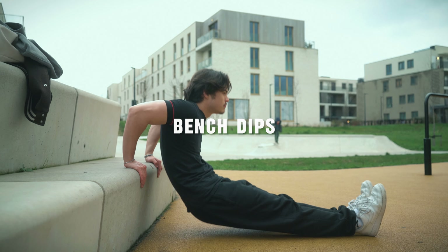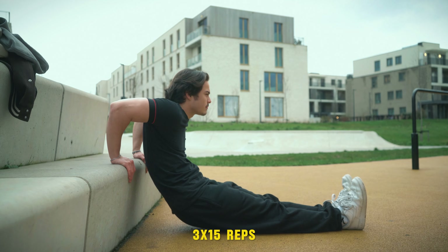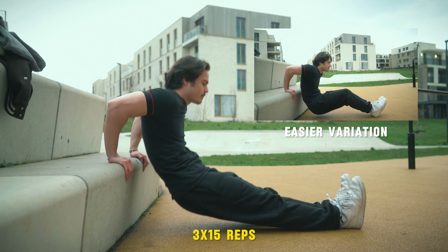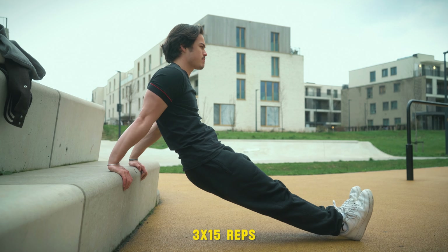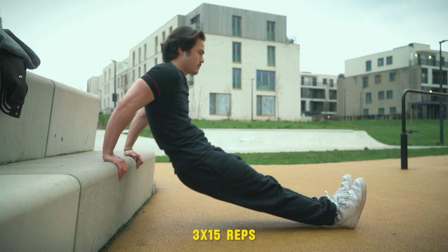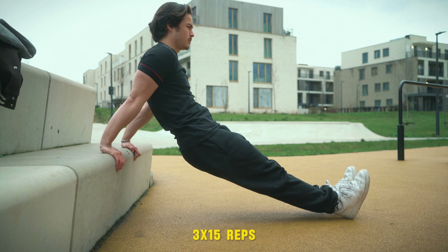Moving on to the fifth exercise: bench dips. A lot of you are probably thinking this will be too easy, but trust me, after all we've just done, these will be hard enough. Face your back towards the bench and extend your legs — you can also start with your legs bent slightly to make them easier. Lower your body until your arms reach a 90 degree angle with your elbows pointing straight back, not flaring out. Now, pushing back up is where most people go wrong. Your feet are there to support you a little, but people take that too far. Really imagine pressing down into the bench using your arms instead of your legs to lift yourself up.